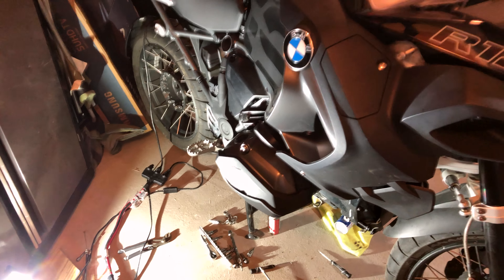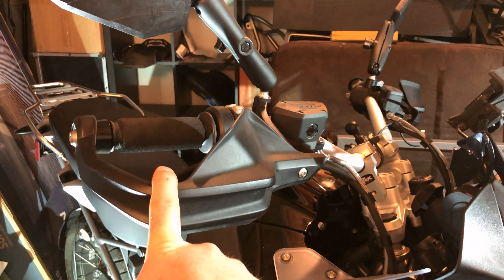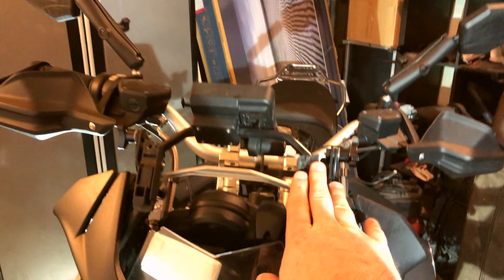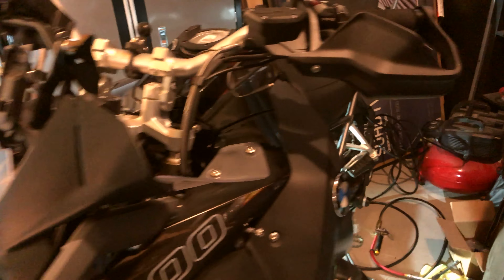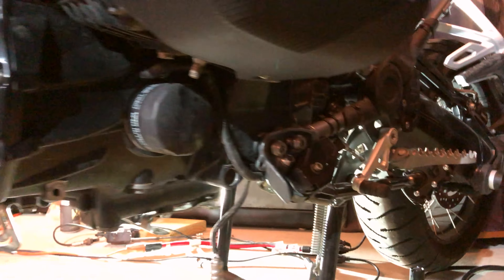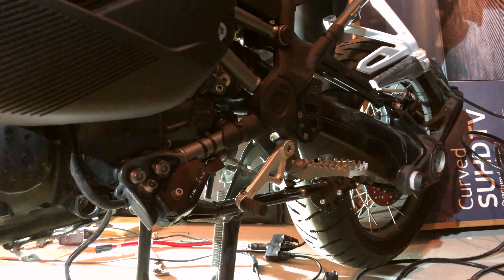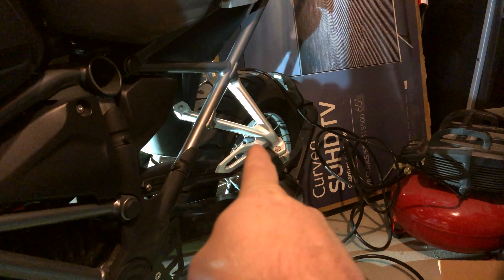The Machine Art Moto advanced hand guards are coming. Rox risers are installed. I need to paint the Machine Art Moto slip screen black but it's ready to go on. There's not much over here, but it might give you an idea of what's underneath the bike if you're doing any work to it.